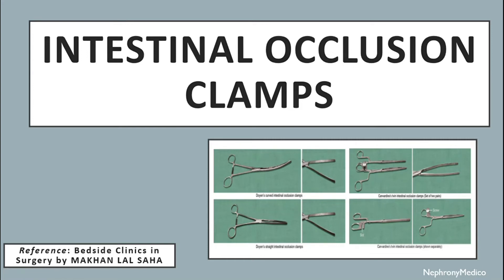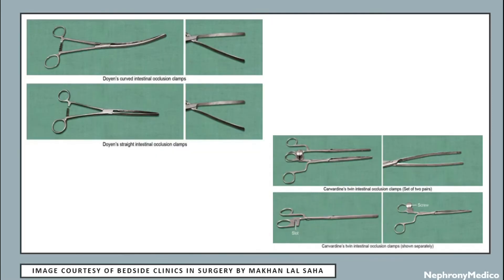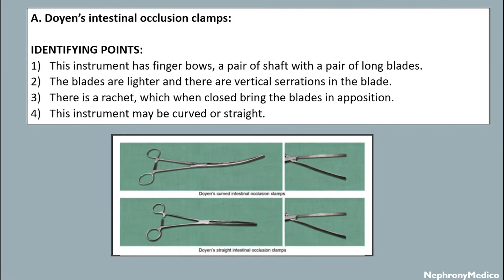Hello and welcome. Let's talk about intestinal occlusion clamps. This is a picture showing different types of intestinal occlusion clamps. Doyen's intestinal occlusion clamps — the identifying points include: this instrument has finger bolts, a pair of shafts with a pair of long blades. The blades are lighter and there are vertical striations in the blade.